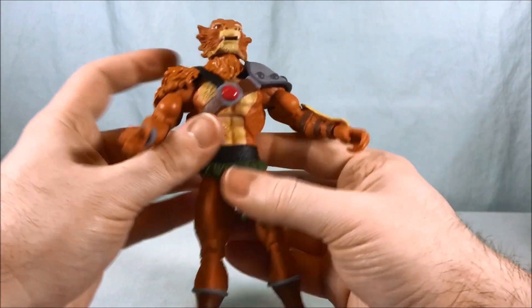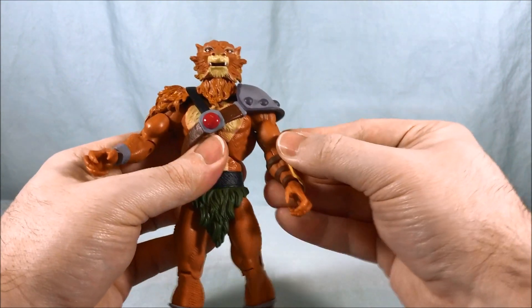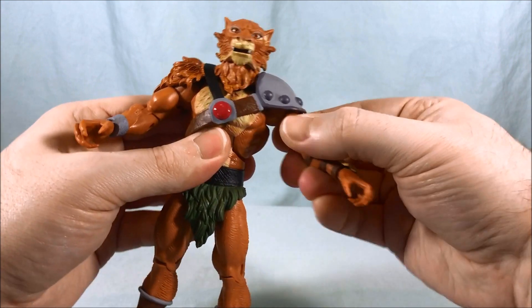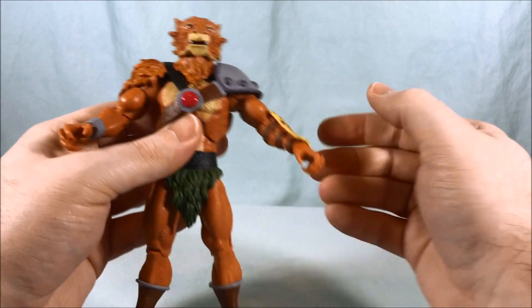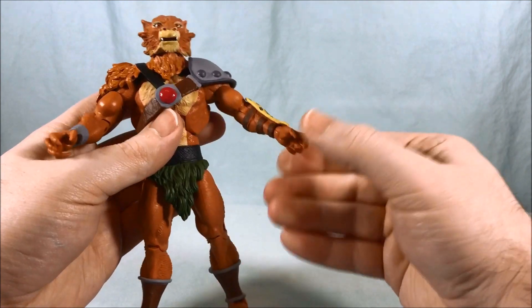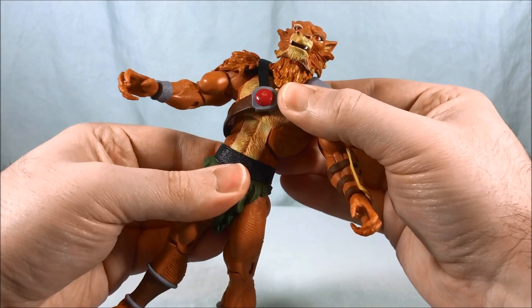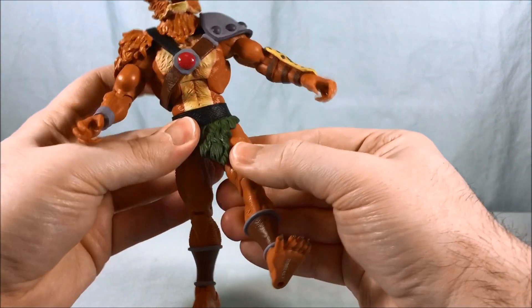Shoulder articulation is pretty typical — you have a hinge and a swivel, no problems there. Bicep swivel: unfortunately because of the way his rib cage sticks out really far on the sides, if you have the arm all the way down the bicep swivel knocks into it, so to get the bicep swivel to work you have to bring the arm out away from the body, but it works perfectly well. One single elbow joint that works well. You have a swivel and a bend in the wrist, an ab crunch, and a waist swivel.